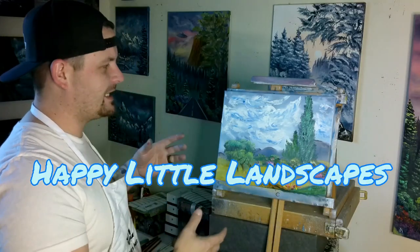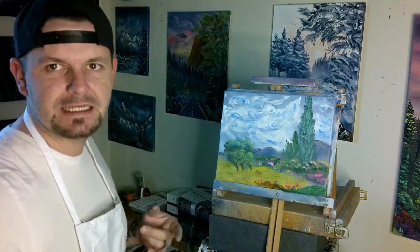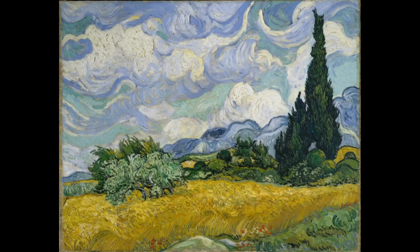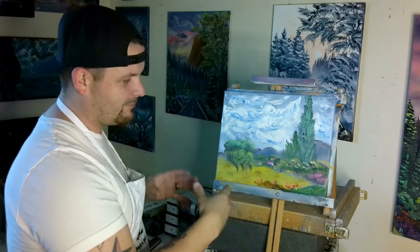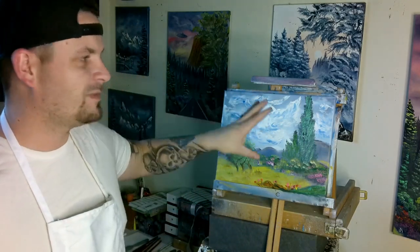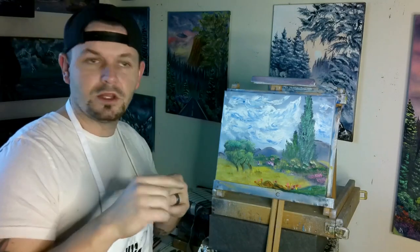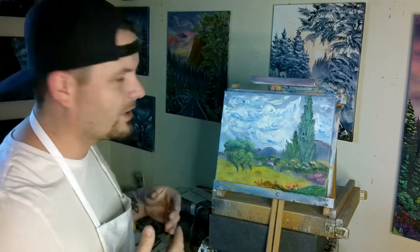Hey guys, Josh, Happy Little Landscapes, back again. Today on an 11 by 14 inch canvas we redid Van Gogh's painting. I did it in my style, changed the colors in the bushes and made it much more vibrant and colorful. Did this nice real thick kind of palette knife sky to make it look sort of like his. If you want to learn how to paint this painting, stick around — we're going to show you what colors you need, what brushes you need, and we're going to get going.